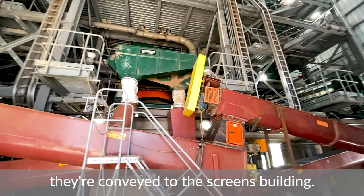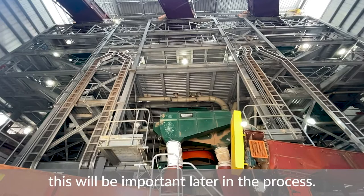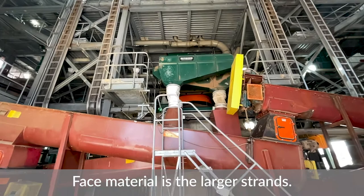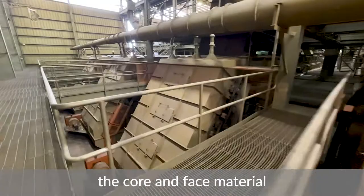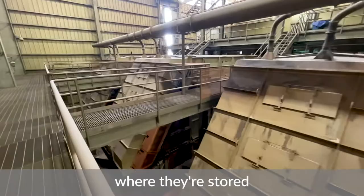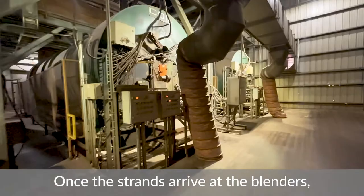When the strands leave the dryers, they are conveyed to the screening building where the strands must be separated by size — this will be important later in the process. The smaller strands are called core material, and the larger strands are called face material. Once separated, the core and face material are conveyed up to the dry bins where they are stored until they are ready for resin.